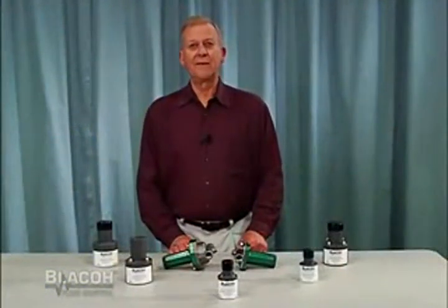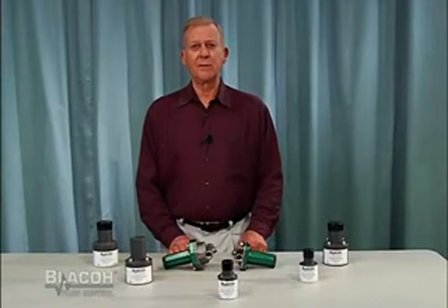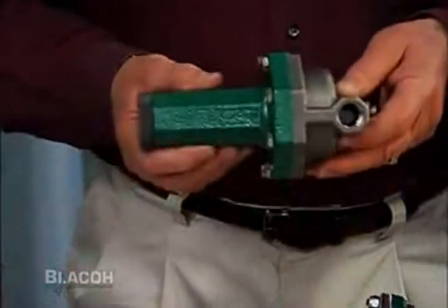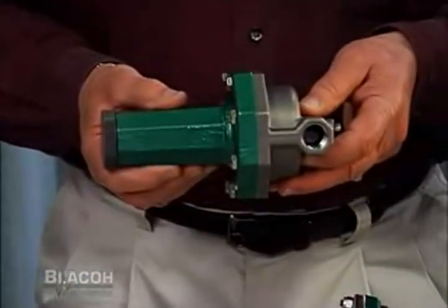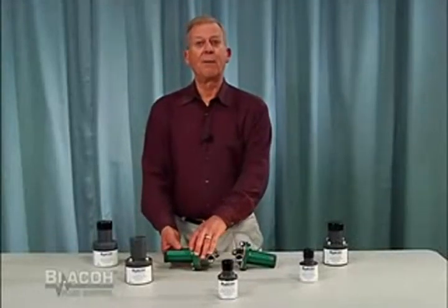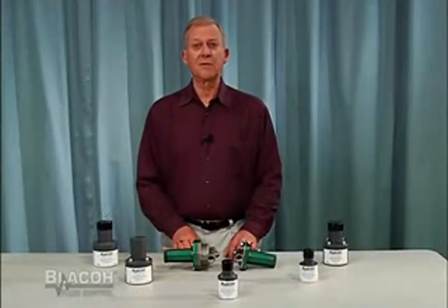Blaco offers a complete line of back pressure and pressure relief valves. Back pressure valves are generally used to create pressure resistance at the discharge of a reciprocating pump. There are several reasons why a back pressure valve is used. One of the common reasons is to create a back force to help positively seat the pump's discharge ball valves.